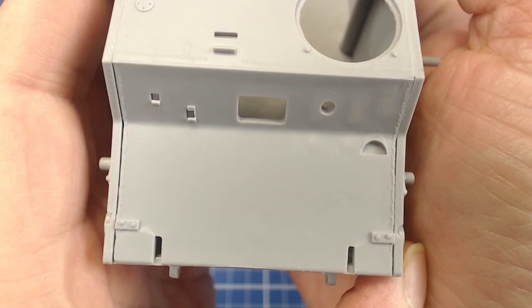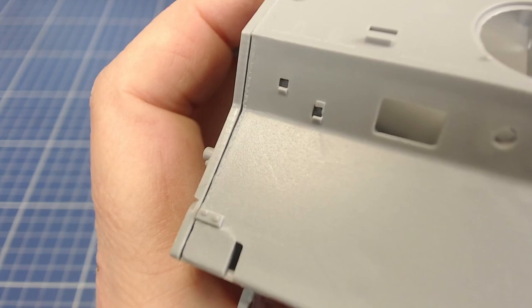We encountered these gaps in the horizontal and vertical front plates earlier in the build. These plates on the hull sides on the real KV-1 are welded together, so we'll fill these gaps with weld beads.